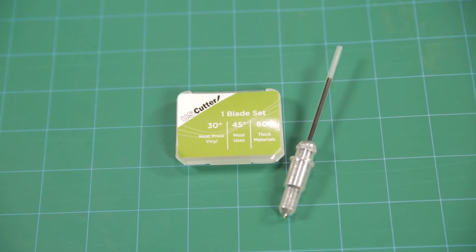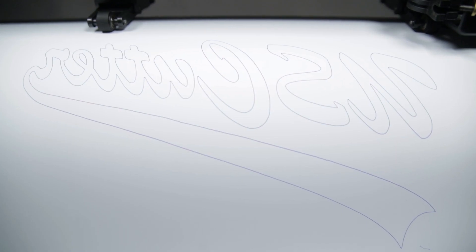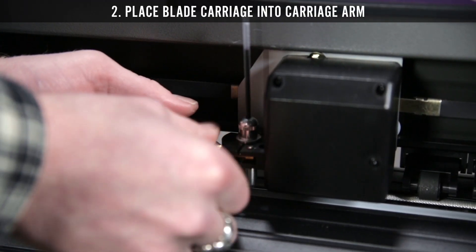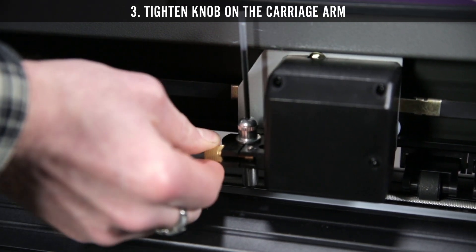Setting up your pen carriage. Most new users will benefit from practice cutting with the supplied pen carriage until you are comfortable with normal operations of the cutter and cutting software. Step 1: Loosen the locking knob on the carriage arm. Step 2: Place the blade carriage into the carriage arm. Step 3: Tighten the knob on the carriage arm.